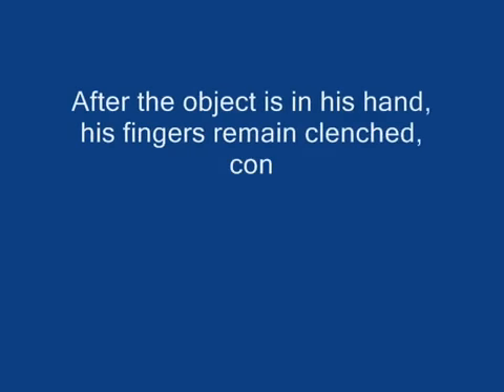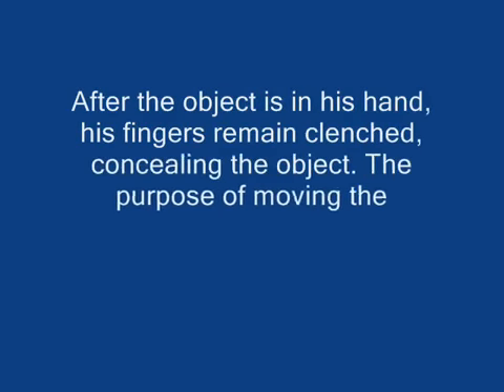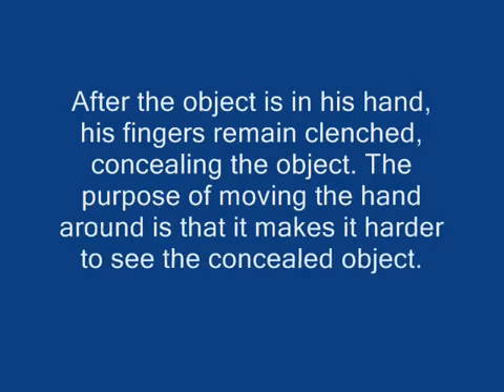After the object is in his hand, his fingers remain clenched, concealing the object. The purpose of moving the hand around is that it makes it harder to see the concealed object.